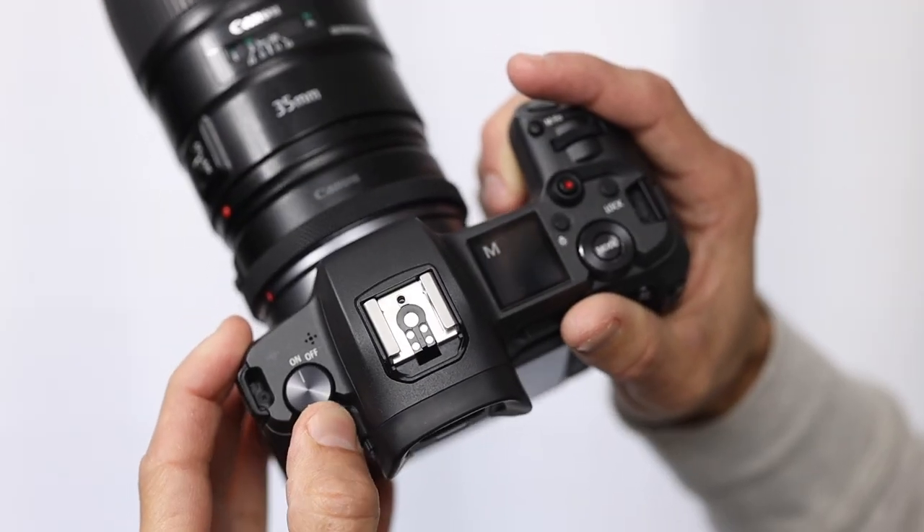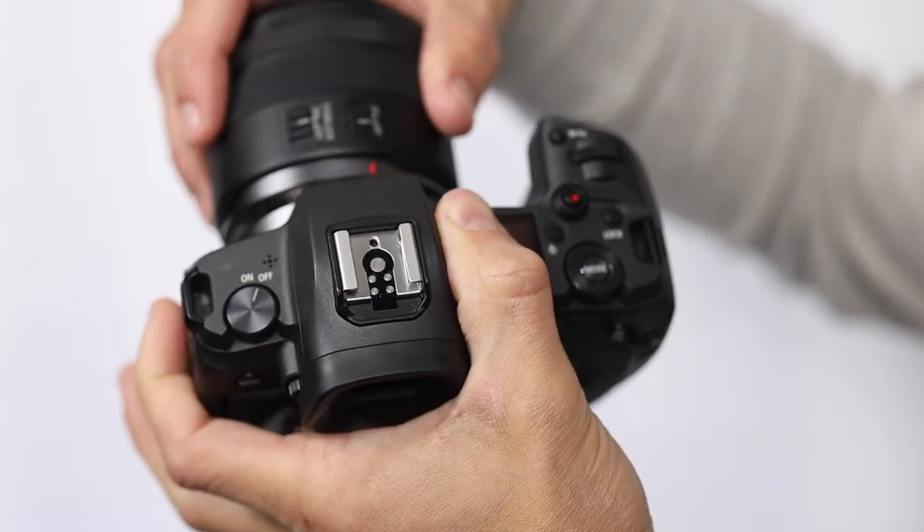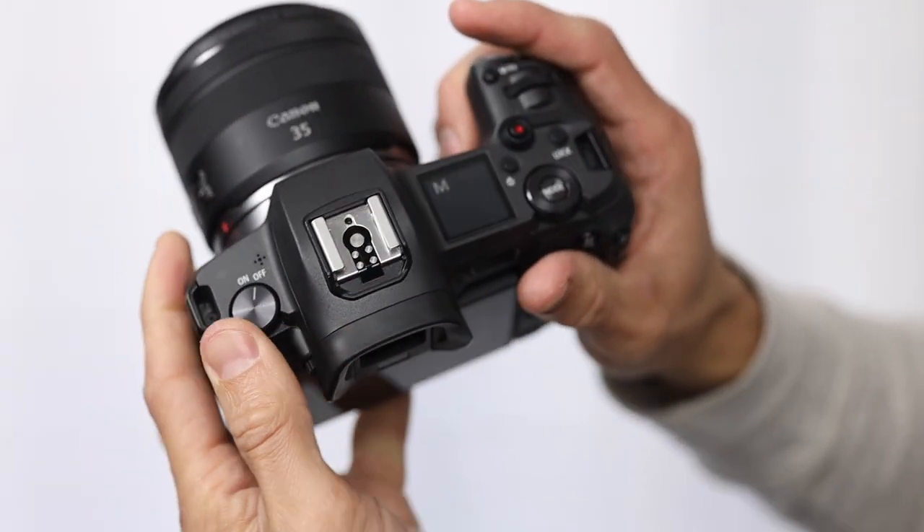Here's the typical startup time. But note that if you switch from an EF to an RF lens, it can take this long.